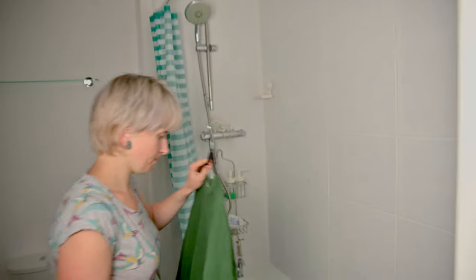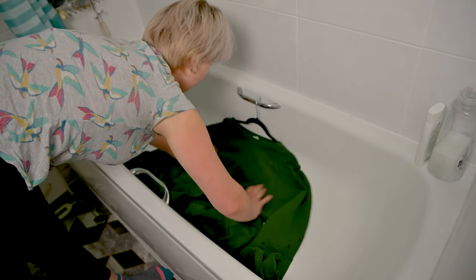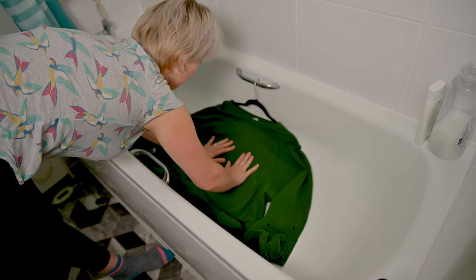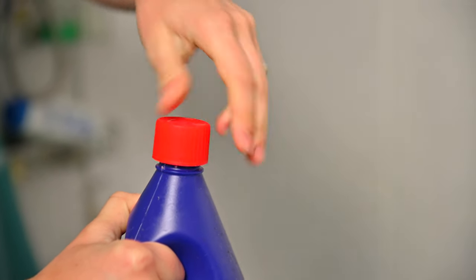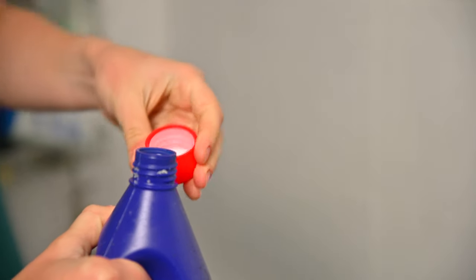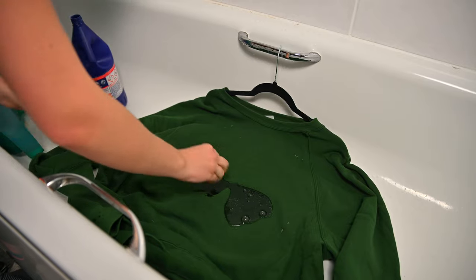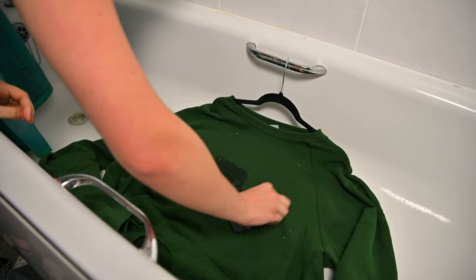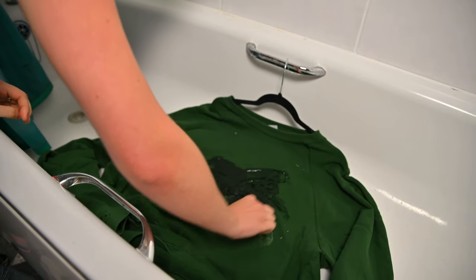First things first — in order to paint on it what I want to paint, I need to bleach it first. To prevent bleaching from both sides, like front and back, I pinned basically a bin liner in between the layers, and this is how I think it should work and the only front would be bleached — but we will see later because most of the times I do fail in that.